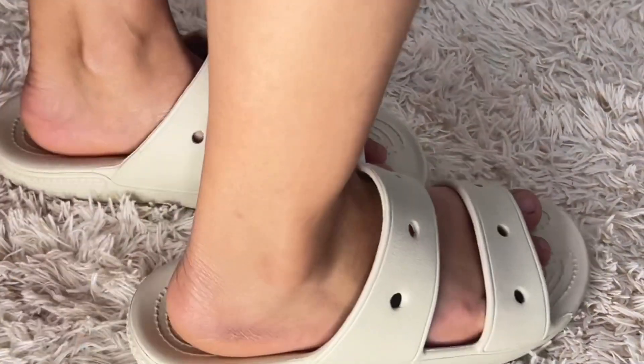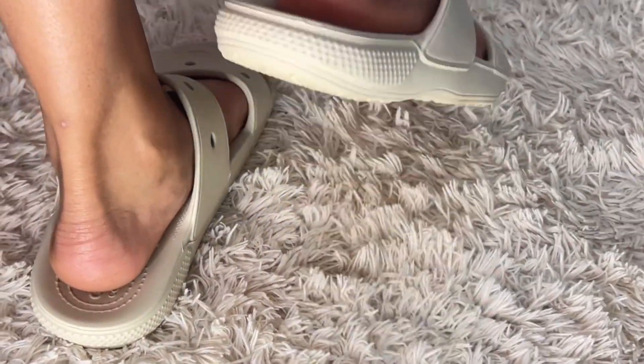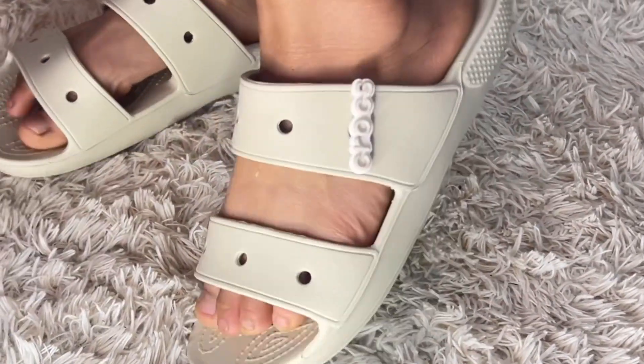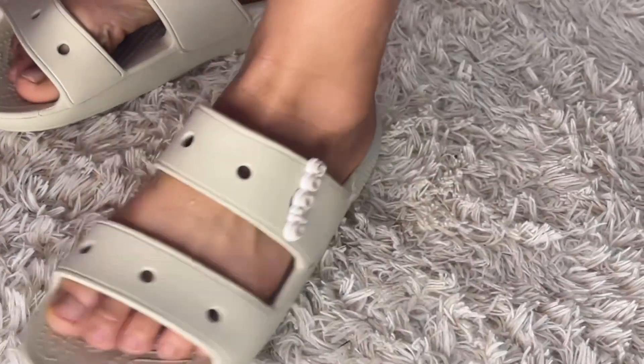I'm really loving these Crocs so much. They can be worn at the beach, pool, gym, or anytime. Crocs have one of the best materials out there. I got them at an offer price — although it was a little expensive, with the quality and style it's worth it. I paid 1262 rupees for this pair at the offer price, so make sure you grab the opportunity during sales.